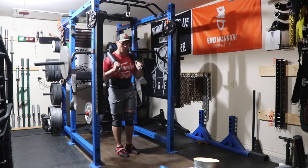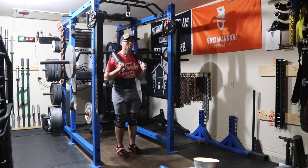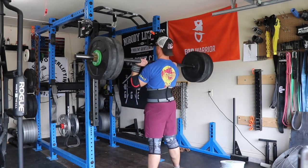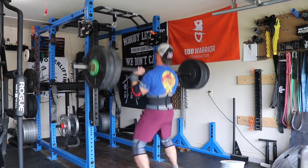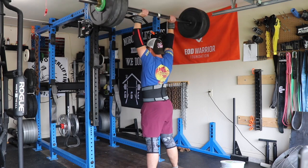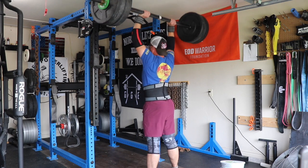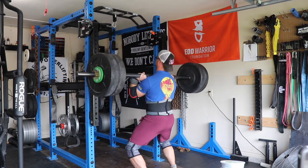After that we've got day three — push press day. Looking at around 202.5. This is what happens when other people load my plates — I actually can't read what they are since they were loaded face in. I want to say this was like 195, which sounds about right.